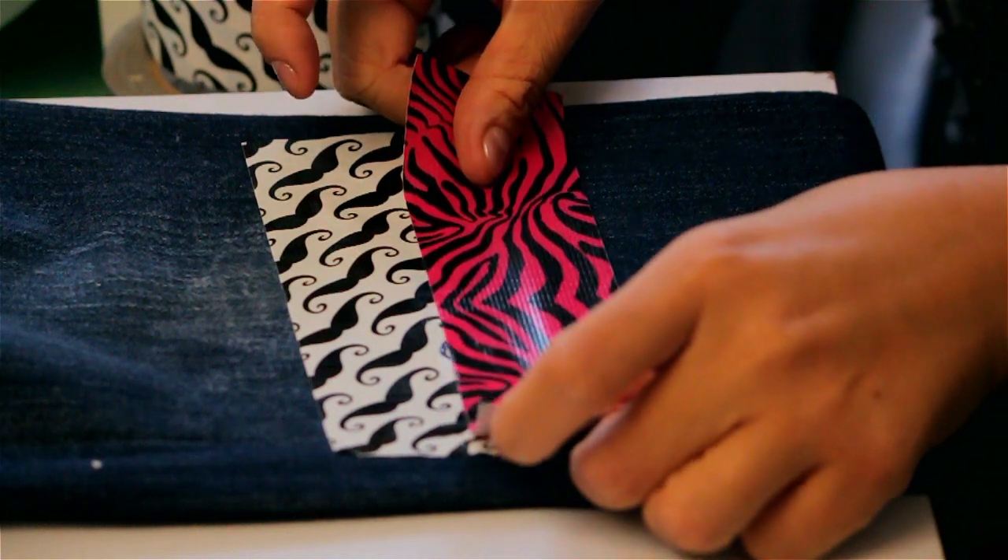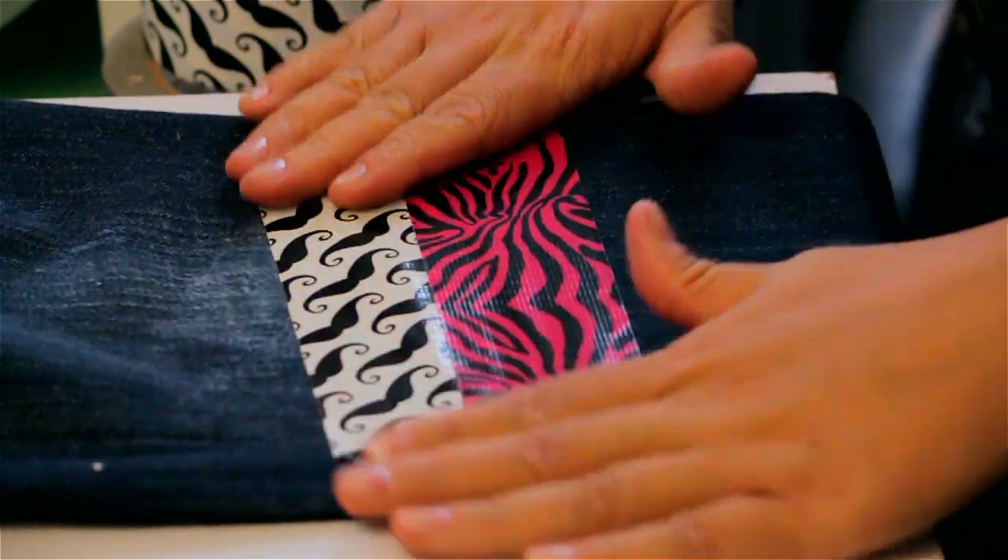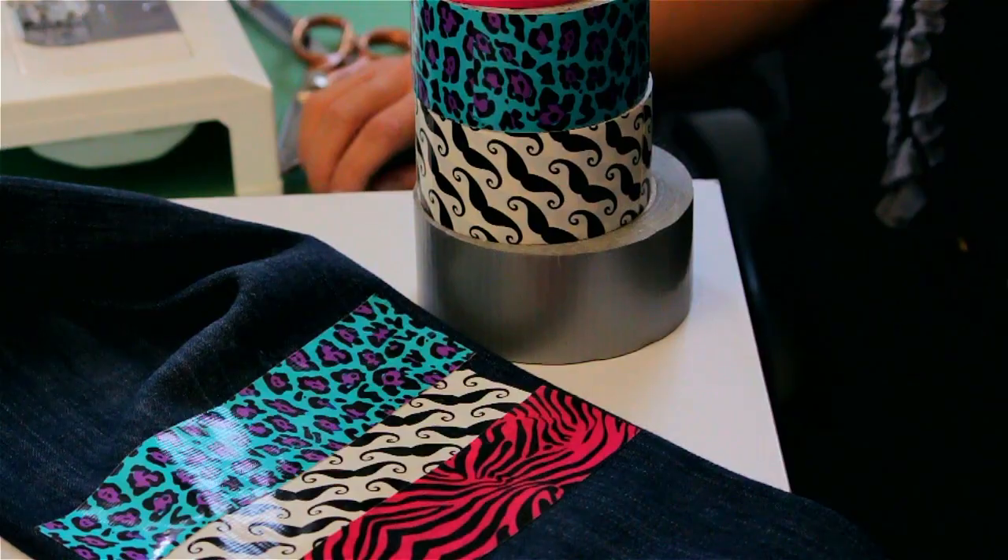Hi, I'm Masa Kitani and I'm here today to teach you how to patch up your jeans with duct tape.